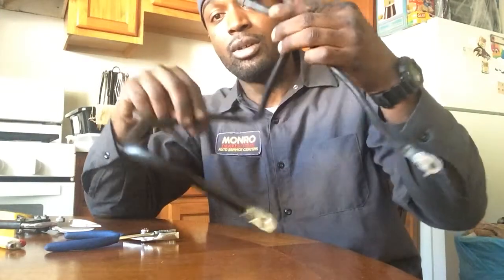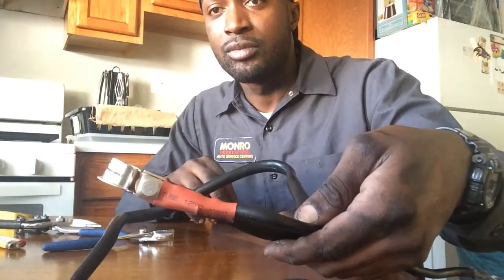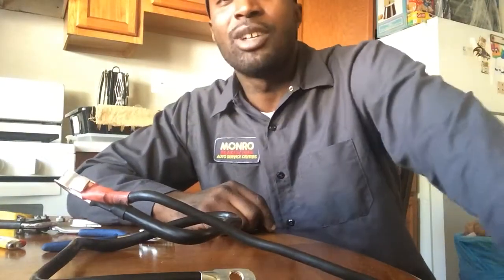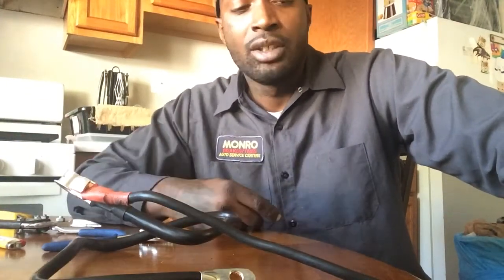That's the diesel technician. Y'all know my slogan — subscribe, keep me alive. Thanks for watching. I hope that helps somebody learn how to connect wires on your battery.